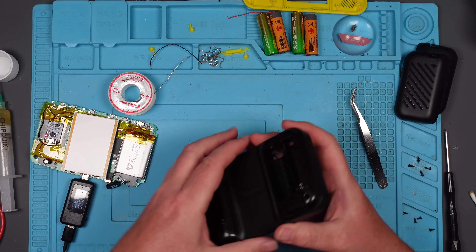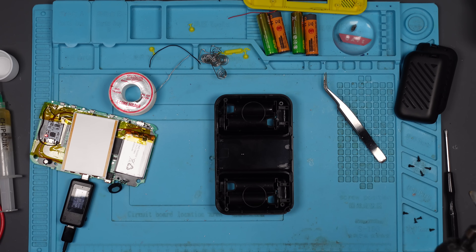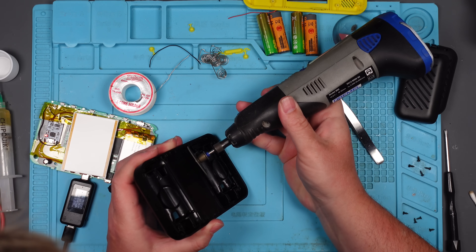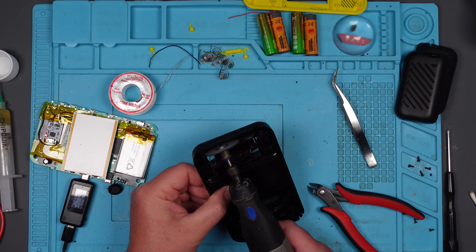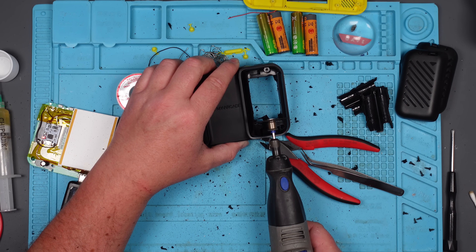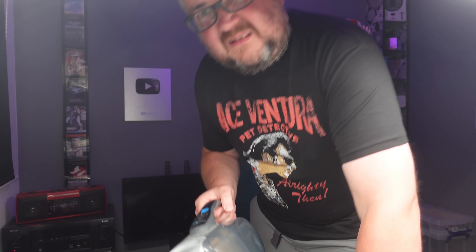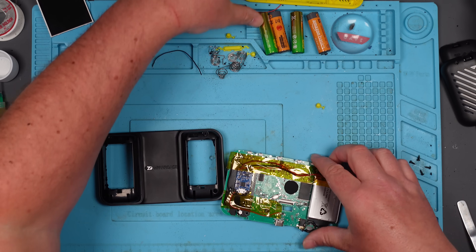Now I need to remove some of this plastic because it's not going to fit as it is. I think I just hoovered up one of the yellow buttons. Oops - yes, I did. I'll clean all this up later. Right, let's try and get this back together now and let's see if it's going to work.